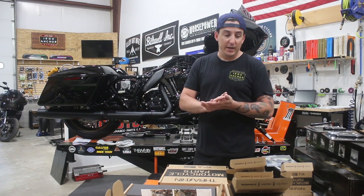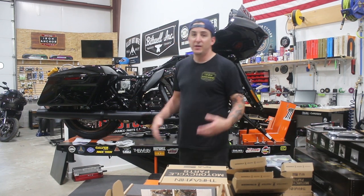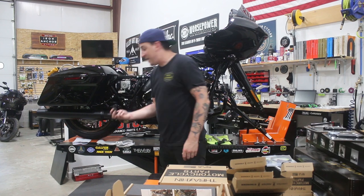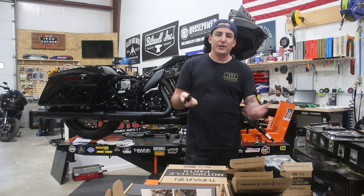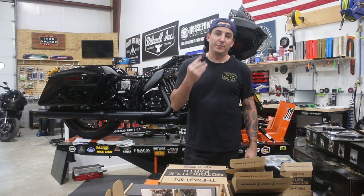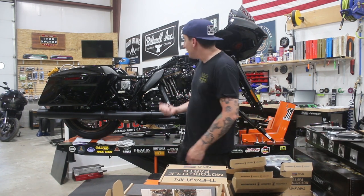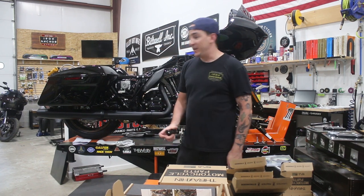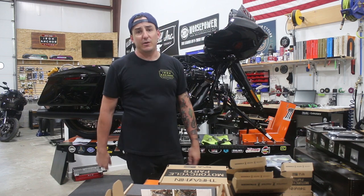One other thing I'll point out: if your bike didn't have passenger pegs to begin with — like a Road Glide ST for example — you're going to need to get the peg mounts themselves. These are a pretty generic part; Thrash and Supply doesn't make these. You can get these from a dealership — these happen to come from Drag Specialties, so we just ordered these with everything else. We're going to put these on to do the rear pegs and then we'll keep rolling with everything else. I'm going to reposition the camera and we'll dig in and show you how all this stuff goes on.